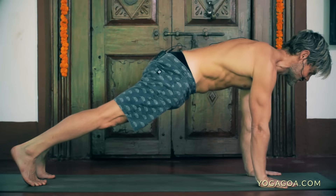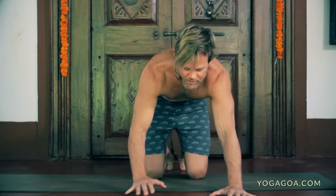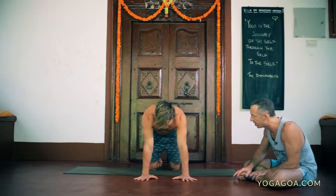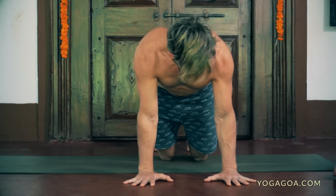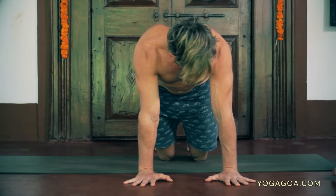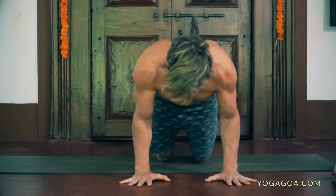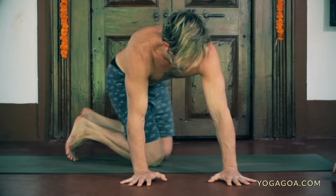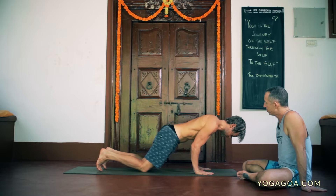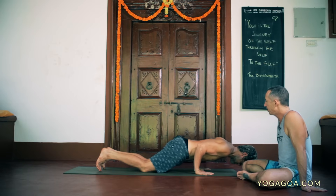Then go to chaturanga. Before you go to chaturanga, create an external rotation — it's like you're trying to twist your hands away from each other. As I lower down I want my elbows to go backwards, so I let the forearm roll out. We externally rotate and then start to lower down. Doing it on the knees is a pretty honest way to do it. As we lower down, try not to let the hips change position, keep the ribs in.